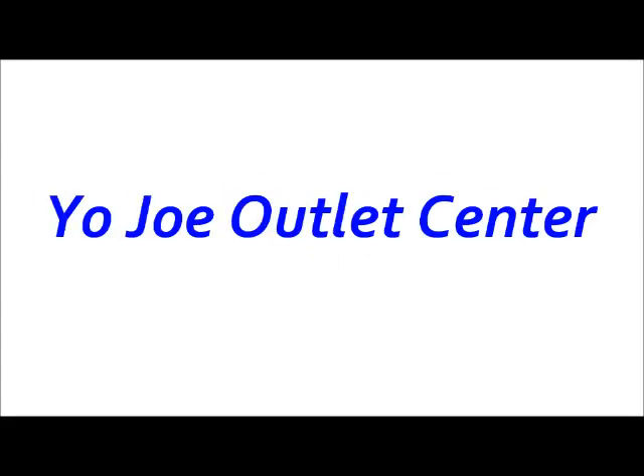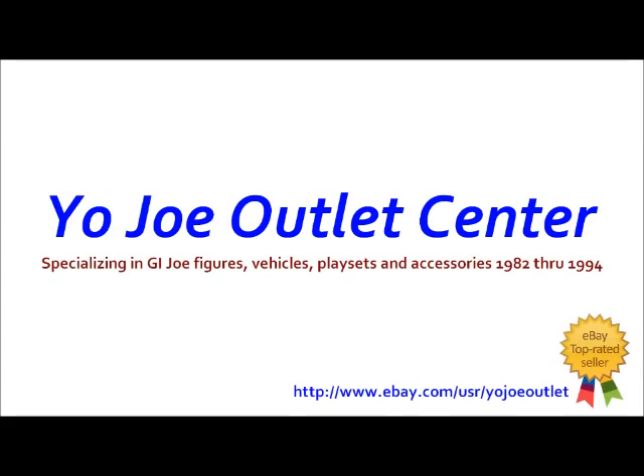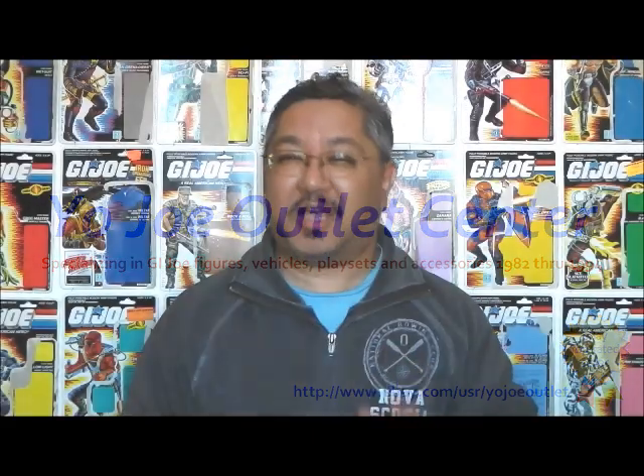This review was made possible by the Yo-Joe Outlet Center, specializing in vintage G.I. Joe toys and parts. Hello everyone, I'm Kevin, otherwise known as Forum BX257, your friendly neighborhood 1980s G.I. Joe reviewer. And today I'll be taking a look at the G.I. Joe information specialist, the 1989 Scoop.